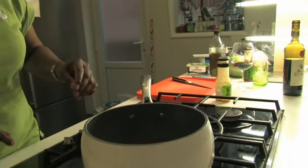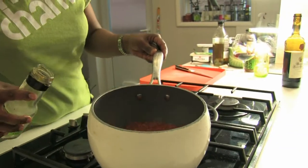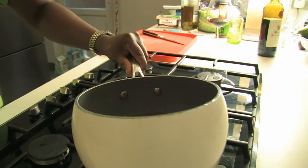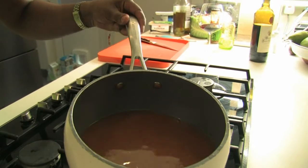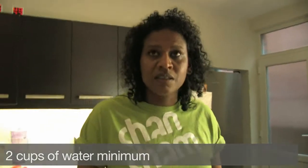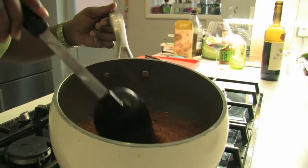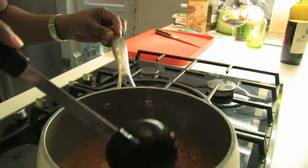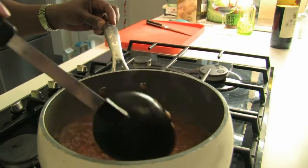I think it'll need a little bit more water than that. Put that in. Bring to the boil. I put in about nearly 300ml of water — so two cups of these. It's boiling now. Probably need to boil for about another five minutes or so.